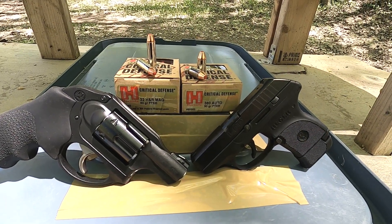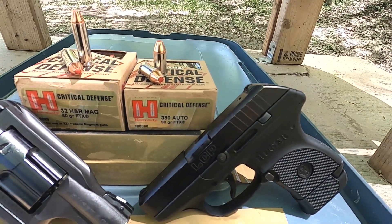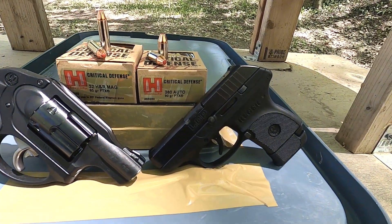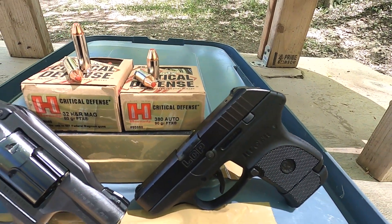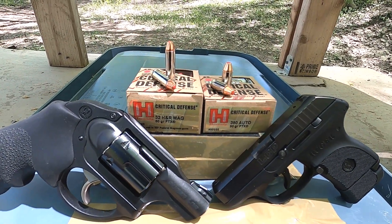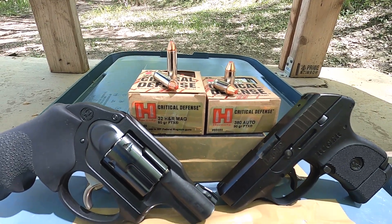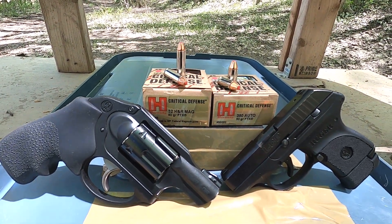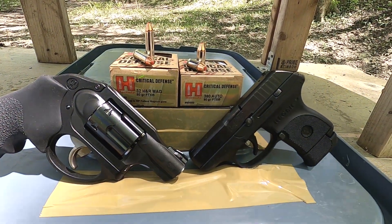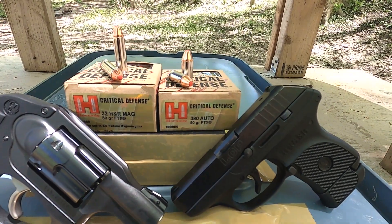32 H&R Magnum vs 380 ACP. Today what I'm testing is Critical Defense. I've run that Critical Defense 380 through a few different tests here and there but I've never actually run it through the chronograph or through the ballistic box, so I think it's a really good idea to test that to see how it does. 32 H&R Magnum Critical Defense as well — that's an 80 grain FTX. I've tested that in the past and it did really well, but I want to test it again. It's always good to test for consistency, especially tested the same day against something else, because we might get a little different results in different weather conditions.